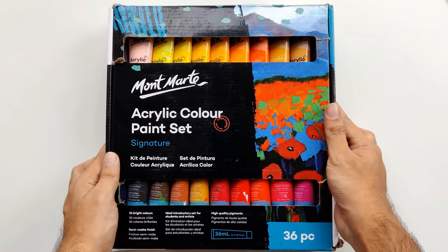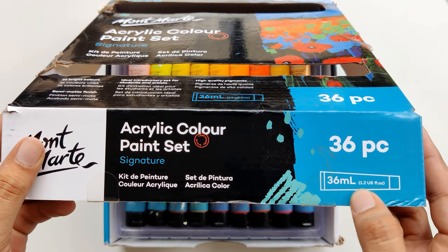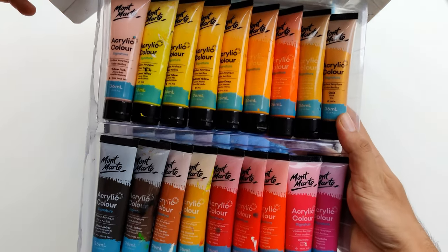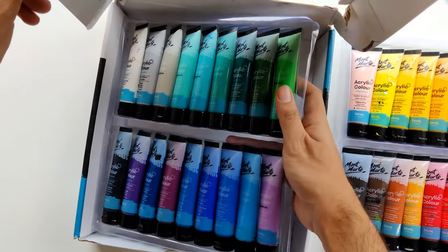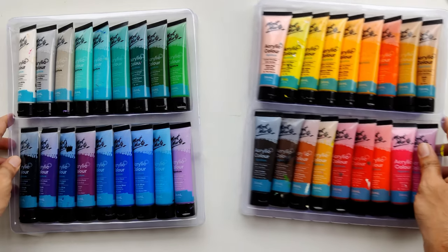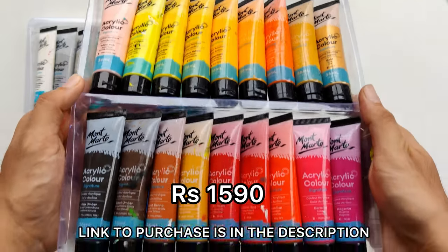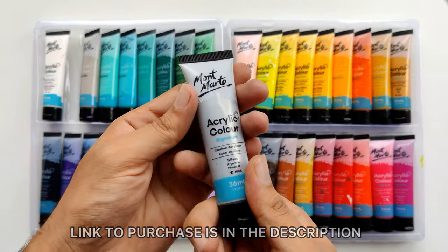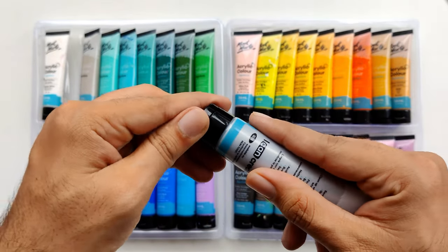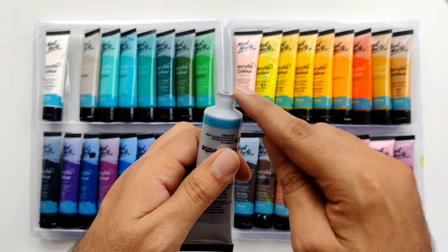Let's see what is inside this package and how the packaging is built. This box is cardboard, and each tube is 36ml with 36 shades total. There are two plastic trays arranged by color. If we look at the price of this set, it is 1590, which is easily available on Amazon. The tubes are made of solid material with a sturdy plastic lid.